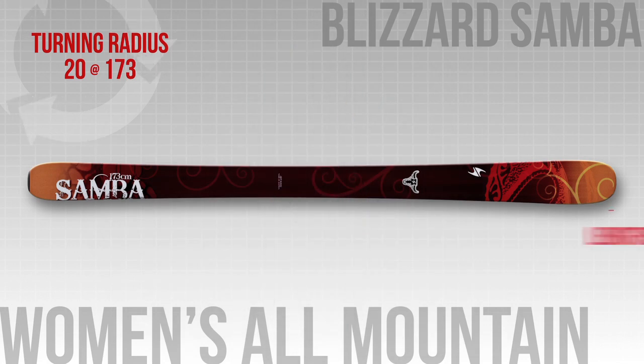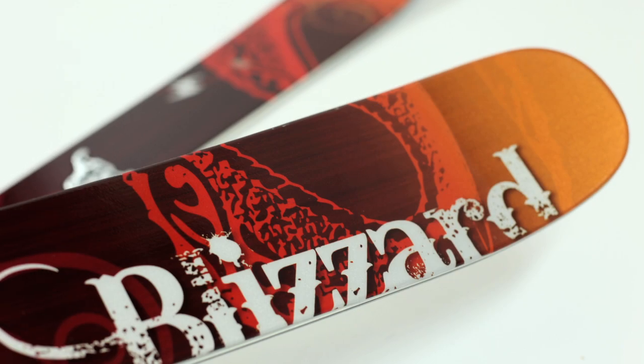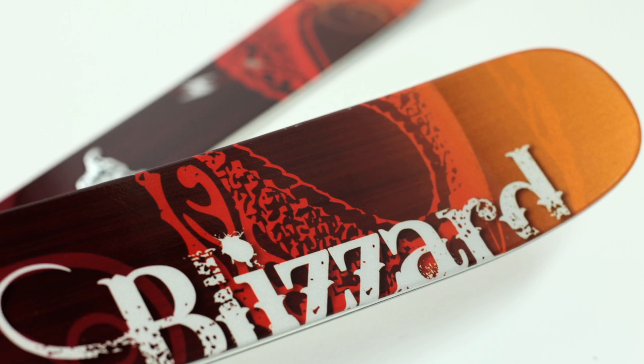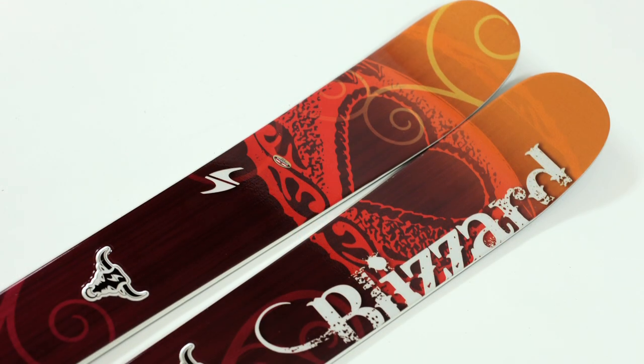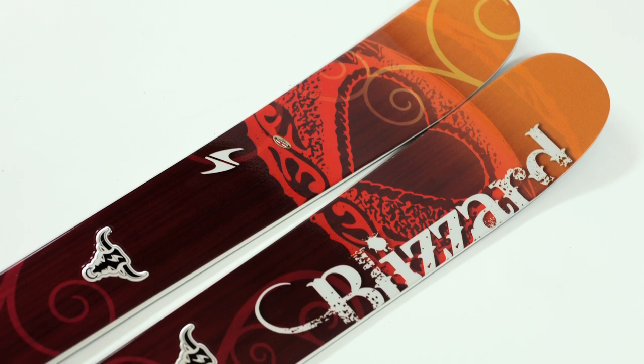It has a versatile 98mm waist and a wood core with lightweight bamboo, but it also has Blizzard's FlipCore technology that adds rocker at the tip and tail in the molding process rather than bending it in. So all in all, this is a versatile, stable performer that can handle the whole mountain.